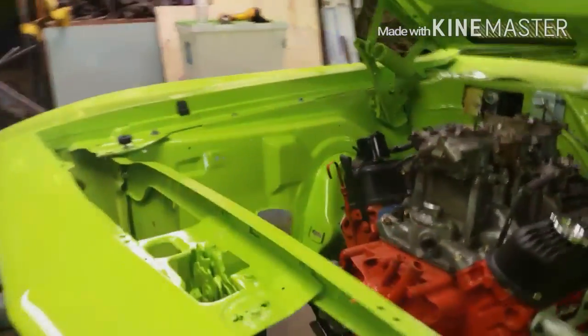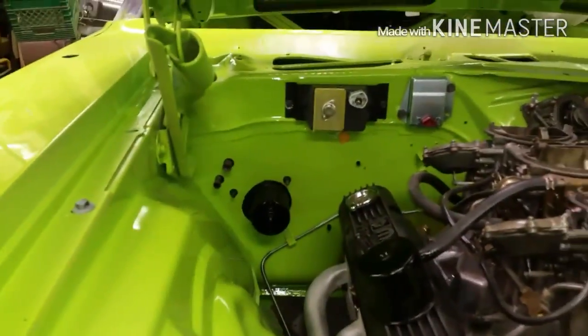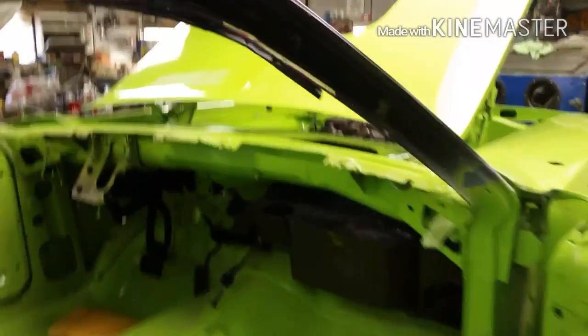We're moving on to whatever this thing is — some kind of a firewall pad. I guess it goes right in there like that, and that's what I'm going to do. Got the lower heater refurbished, just did a quick clean up on it, rinsed all the homeless mice out of it. Got her in. Nothing too eventful there.